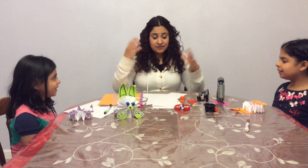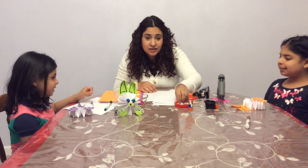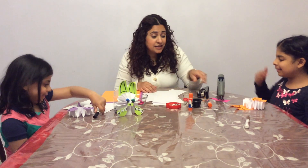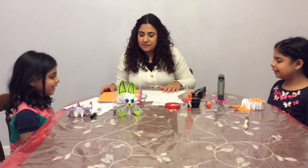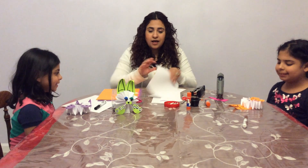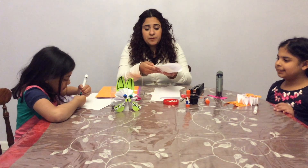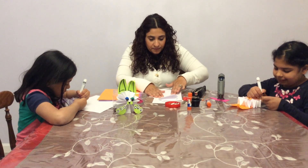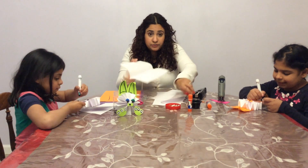The first thing we're gonna use: glue stick, googly eyes, scissor, stapler, hot glue, and markers. We're gonna use white paper to make the body. We'll fold the paper and then use a scissor to cut it.